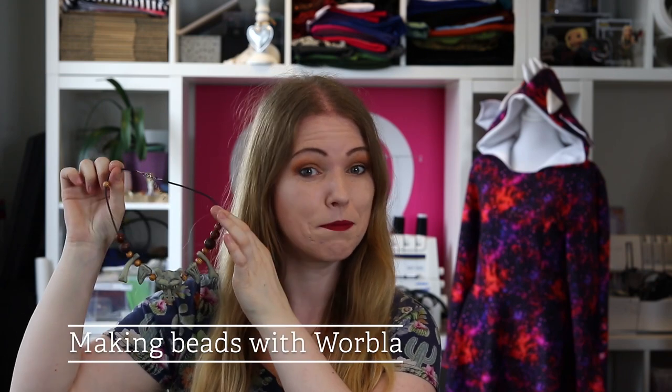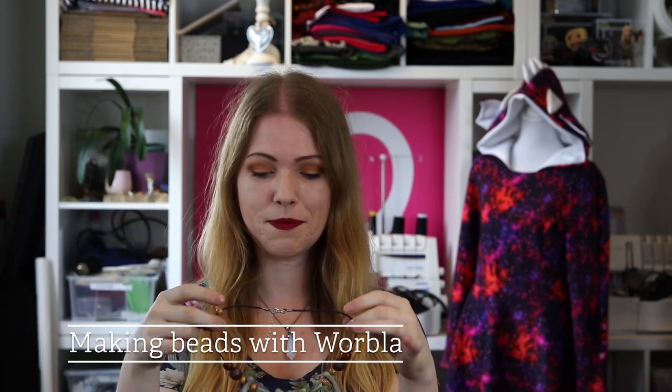Hello, welcome to this new video of me, PretzelCosplay, where I will show you how you can make really cool customized beads for a necklace for your cosplay using Worbla's Flame Red Art. But of course you can also use white Worbla or black Worbla — just scraps that you have. So if you want to know how to make these beads, keep watching. Without further ado, let's get into the video!